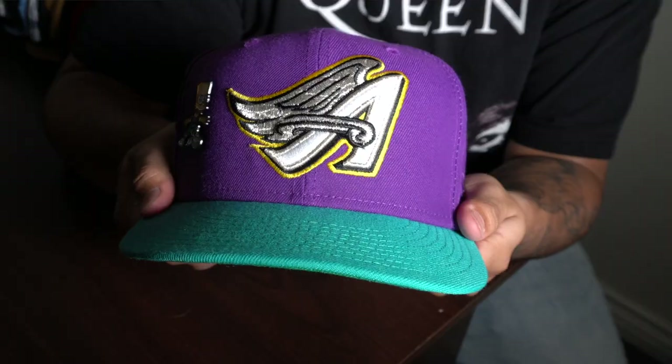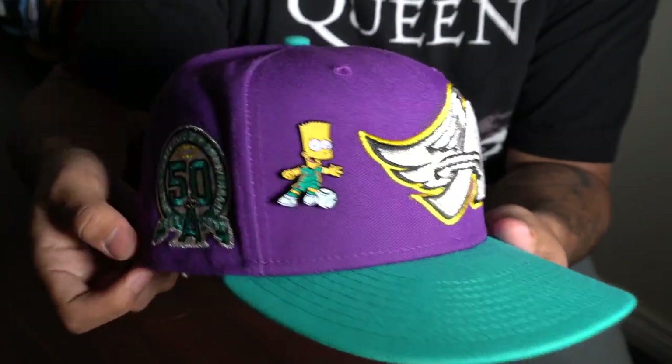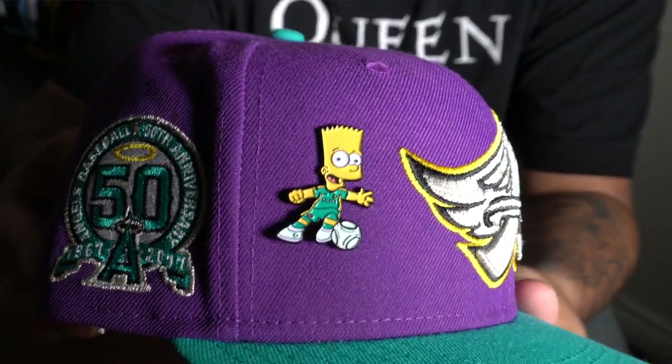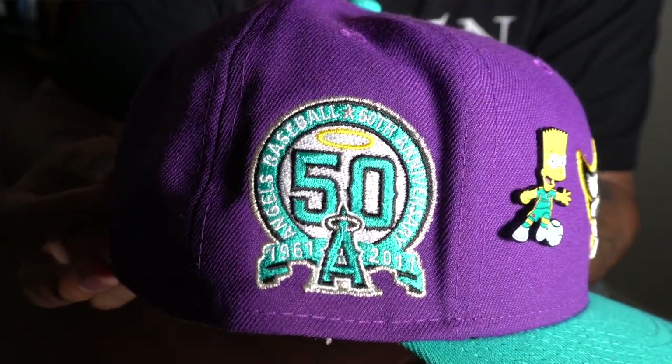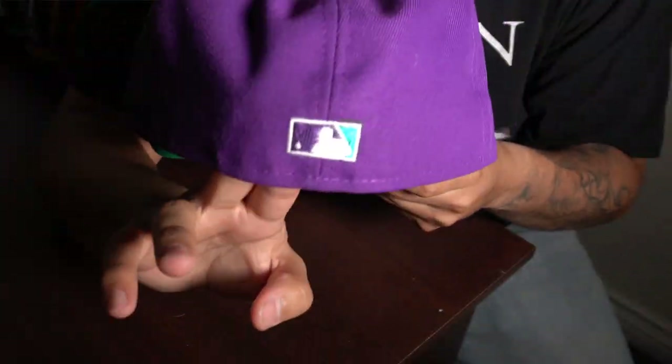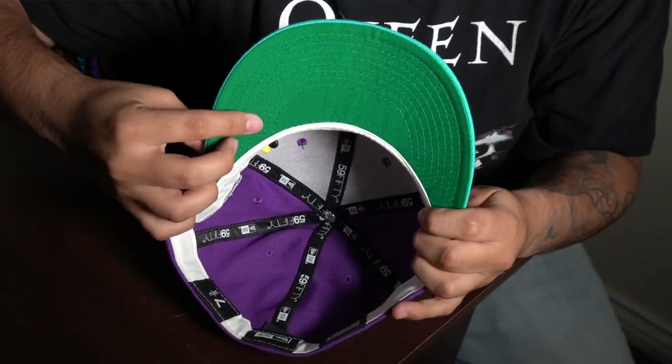Next up we have another Angels hat with the iconic wings logo — one of the best logos in the MLB ever. The little Bart Simpson pin matched perfectly. Another 50th anniversary side patch with a flat batterman on the back — reminds me of that Hornets colorway. It has a green undervisor which just makes everything look so good. Another one of my favorites, though I don't wear it too often because I don't have a lot of purple.